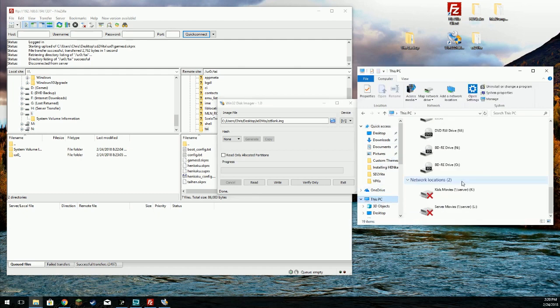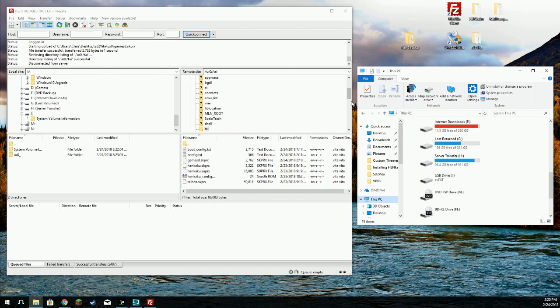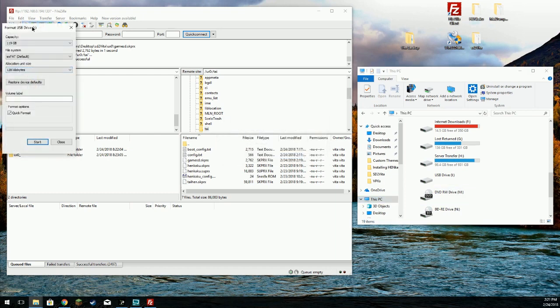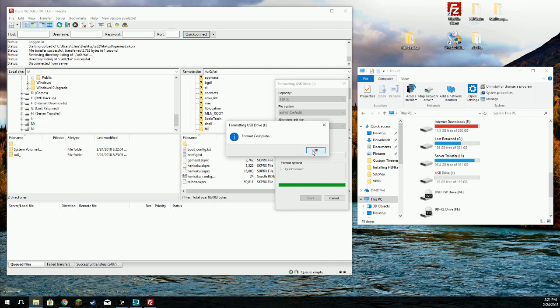Now you'll notice that drive I is no longer available - it doesn't show anything. They say the best thing to do is go ahead and remove it and reinstall it. Windows should prompt you that it needs to be formatted. This next part is very important: exFAT, default allocation size. Leave the volume label blank - I'm not entirely sure why, but everything I read and everything I've seen suggests it needs to be left blank. Quick format is fine. Start - format's complete.